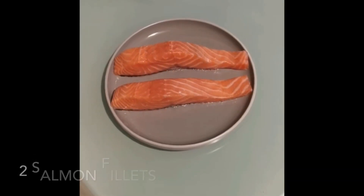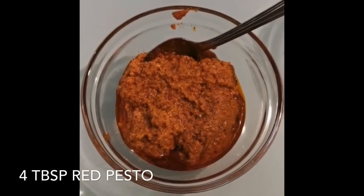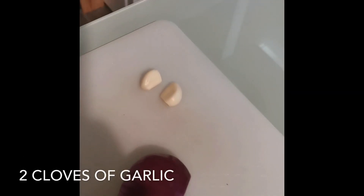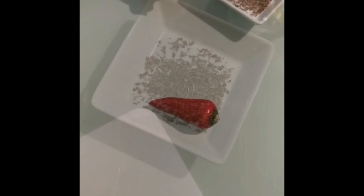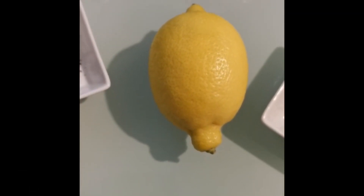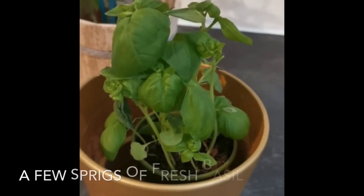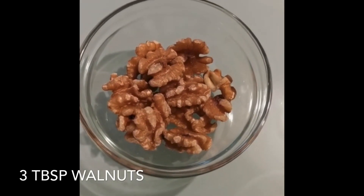I'll take you through the ingredients. So I have two Scottish salmon fillets, four tablespoons of red pesto, half of a red onion and two cloves of garlic, one medium red chilli but I'm only going to use a quarter to a half of it, a teaspoon of dried oregano, the zest of half a lemon and also a little drizzle of lemon juice, two tablespoons of breadcrumbs, a few sprigs of fresh basil and three tablespoons of walnuts.